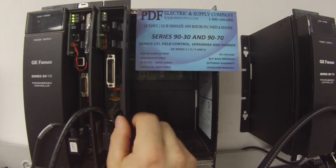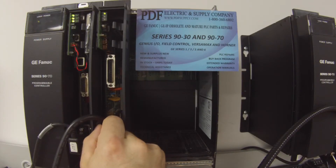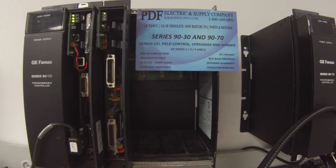This is something that we do repair here. We have remanufactured products, new products, and exchange programs. If that's something that interests you, please see us at PDFsupply.com.